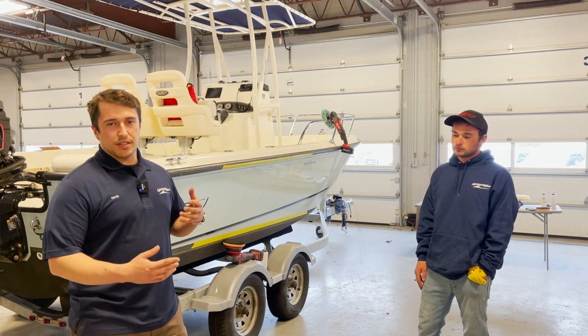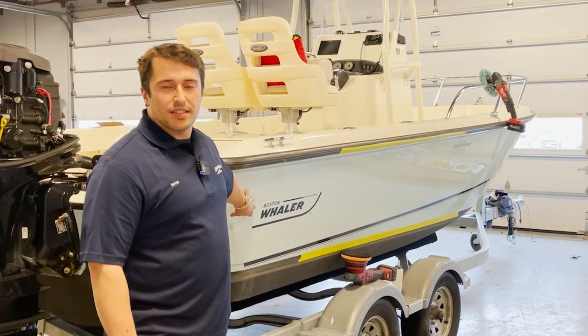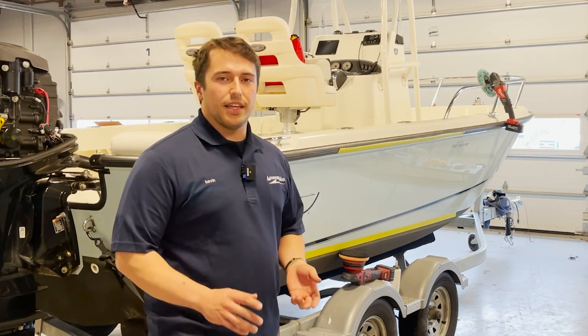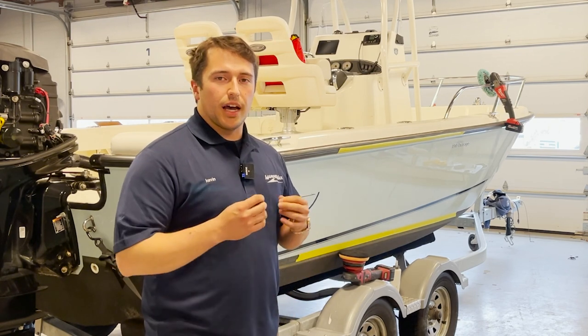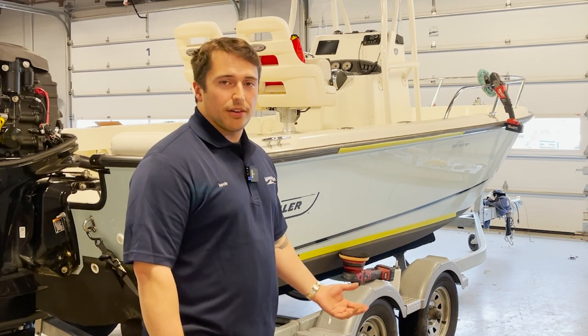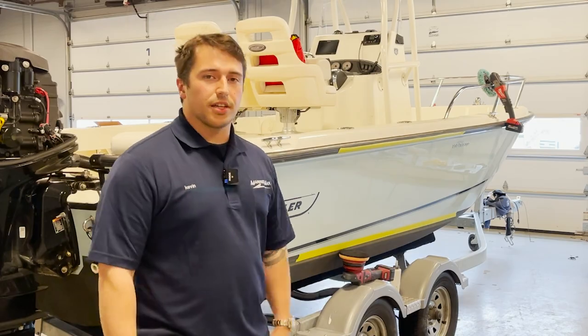Gel coat, which is the color material that goes over the fiberglass of a fiberglass boat, is a pretty resilient material, but with salt, air, and constant exposure, you do get a lot of oxidation and a lot of fading of the color. So putting a wax down and compounding the surfaces is a good way to make sure that your color stays vibrant and that your hull stays looking good.